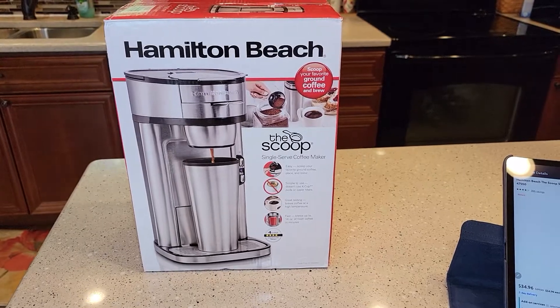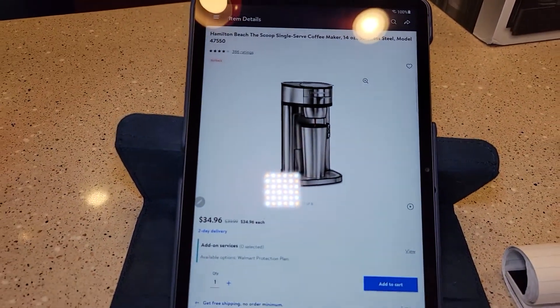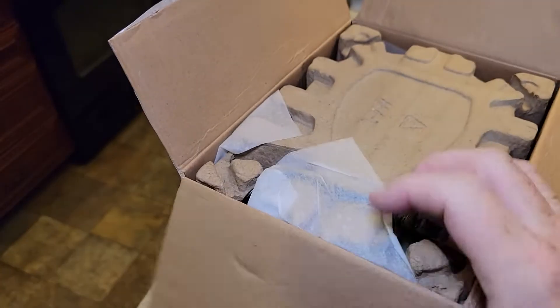And everything that comes with it. This thing retails at Walmart for $35. Okay, so I cut the tape open. Let's see what we get.